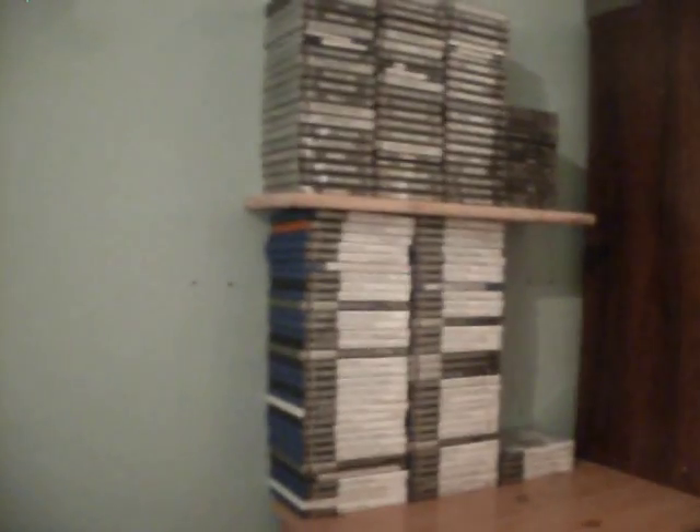Hi guys, I've had quite a busy day. As you can see, I've put the PlayStation 2 and 1 games all over here. There's over 60 PS2 games there, in case anyone's wondering, and over 50 PS1 games.